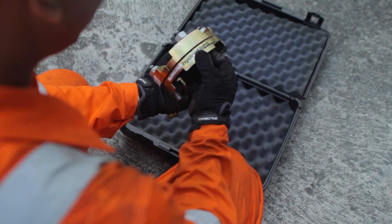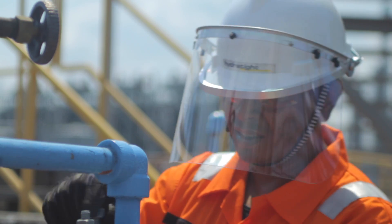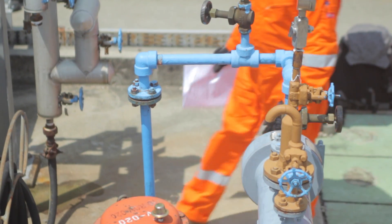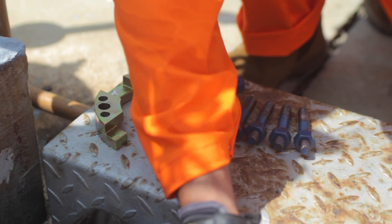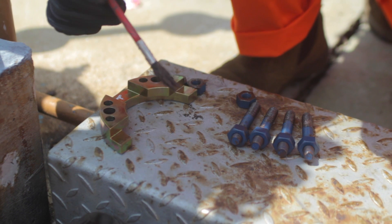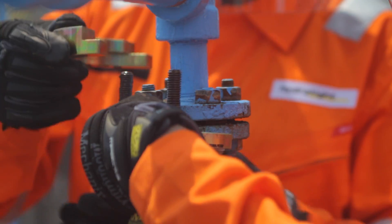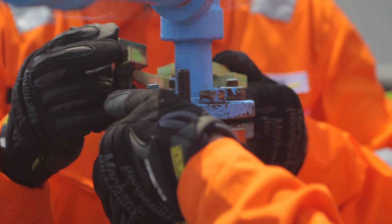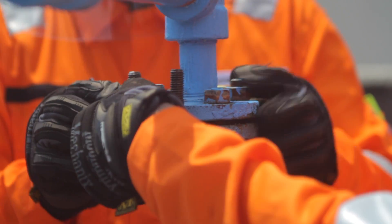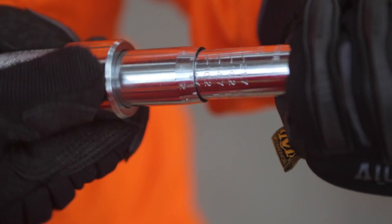Before work commences we conduct an equipment check and one last safety check for hazards in the area. To ensure efficient operations our lead technician preps the equipment. As you can see this flange is horizontally orientated. Our second technician will now assemble the MoreSafe onto the flange. Care is taken to orientate the top and bottom clamp segments at 90 degrees to each other, which interlocks and keeps the clamp in place.